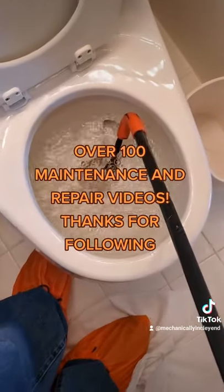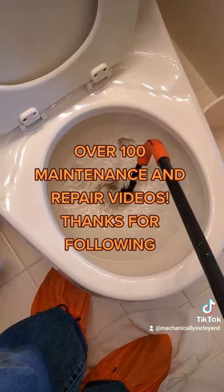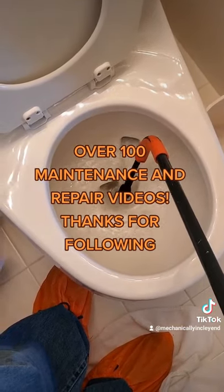Be sure to hit the follow button if you learned something. I've got an upcoming series on how to do all kinds of repairs to toilets and everything in your home. If you need help with something specific, be sure to duet or stitch me, or join me.